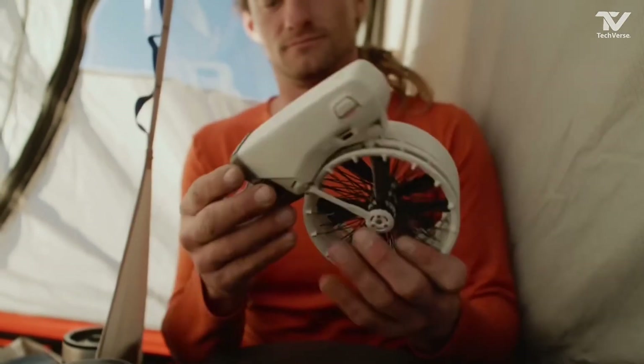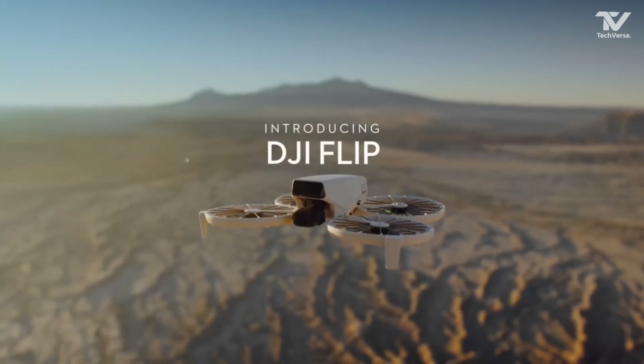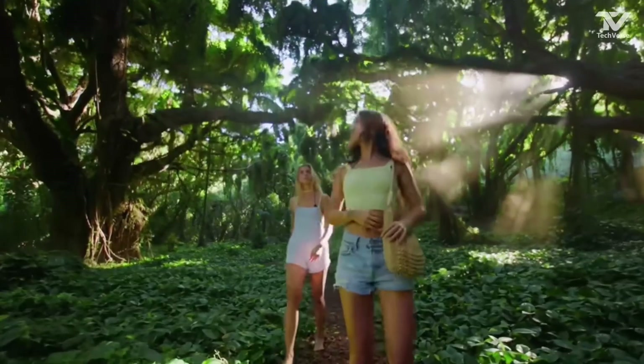Hey everyone, welcome back to TechVerse. Today we're diving into one of the most exciting innovations in drone technology, DJI's latest creation, the Flip Drone. DJI has long been a leader in aerial photography and videography, and this new release promises to set a new benchmark.